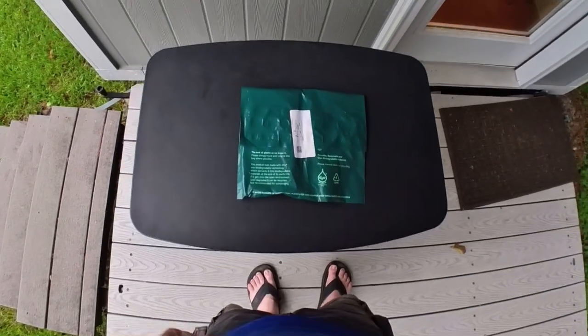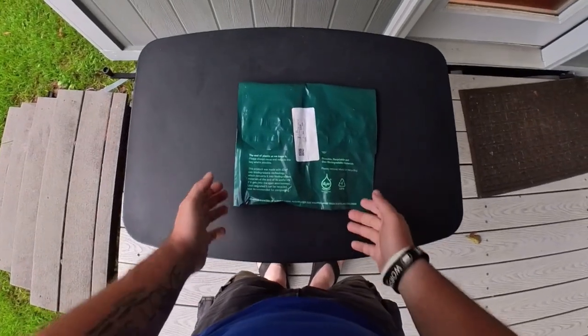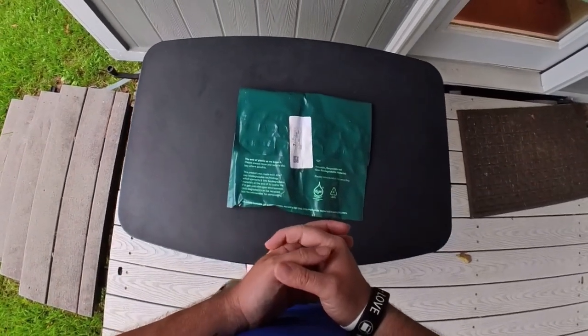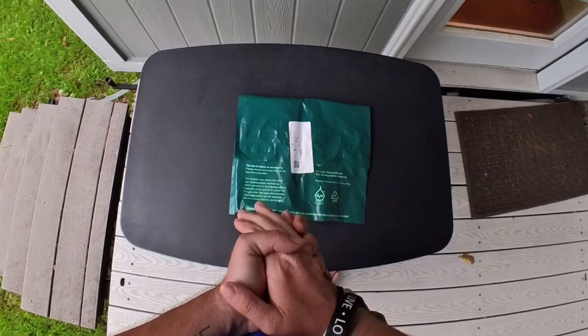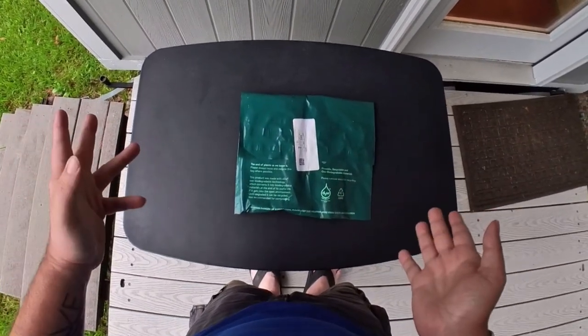Hello everyone, this is Gabriel from Beards Banking Tech coming to you with just an unboxing. I just got my new Mous case today for the iPhone 15 Pro Max. And I don't have the iPhone 15 Pro Max, but this is just an unboxing.